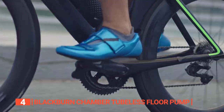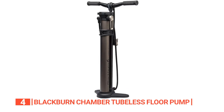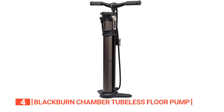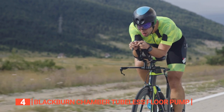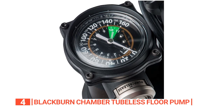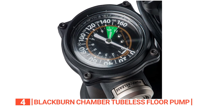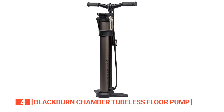In fourth place is the Blackburn Chamber Tubeless Floor Pump. This pump revolutionizes the world of tubeless tires, providing an unparalleled solution for seating them without the need for an air compressor. Its robust construction — an 11-inch base and 28-inch height — ensures unwavering stability and comfortable pumping. The oversized Hold-Tight riser bar empowers you to effortlessly pressurize the air chamber and release a burst of air to seat the tire. The oversized pressure gauge is easy to read, and a convenient flip switch enables direct-to-valve pumping accommodating various valve types. With its 47-inch hose, you can maintain a safe distance while securing your tire on the rim.